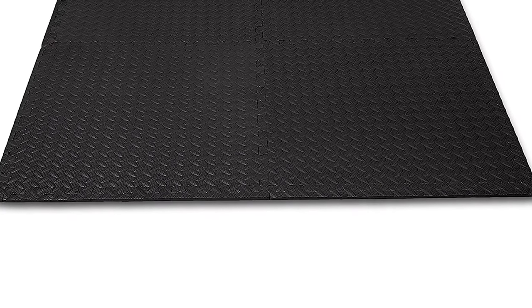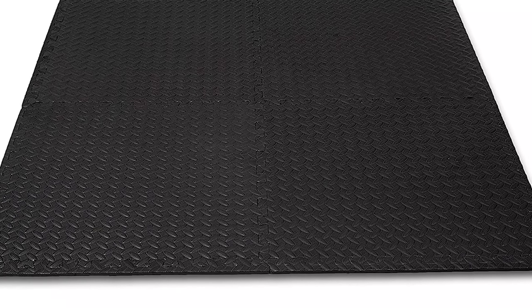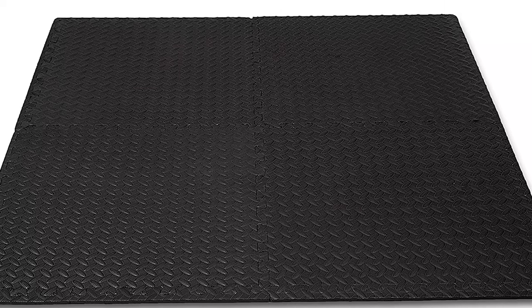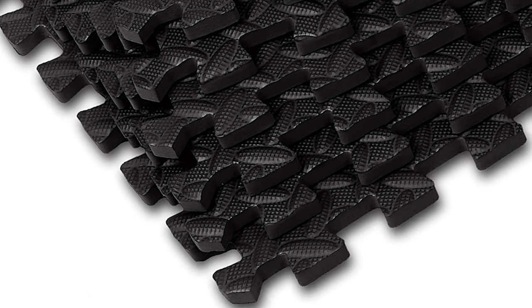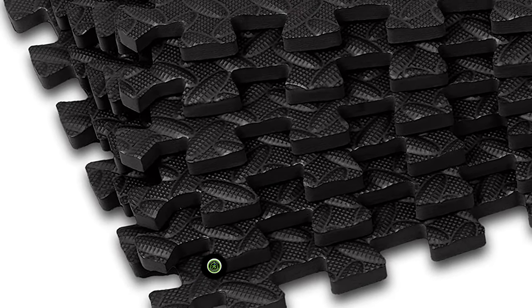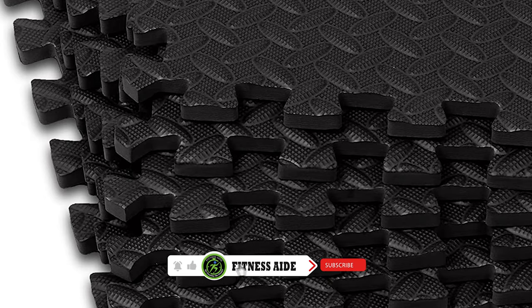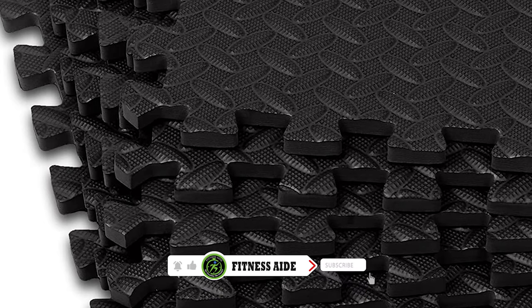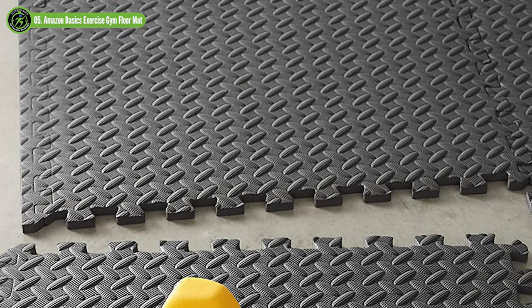Use it in a garage, basement, fitness room, or gym. It can also be used in a kid's play area. Made of dense foam, the mat protects floors from workout gear, helps reduce noise, and offers added comfort to workouts. The thick foam mat offers added comfort during sit-ups, yoga poses, and other floor exercises. Its grippy, non-slip surface offers added safety. The mat sets up in seconds — simply place the interlocking pieces on the floor and connect them together. The pieces come apart for storage.